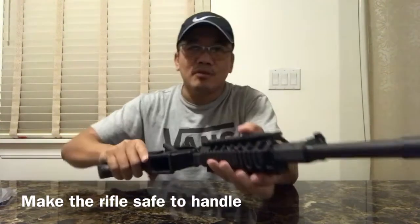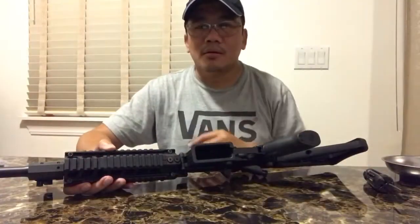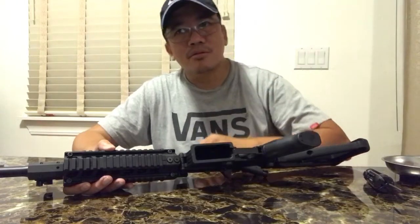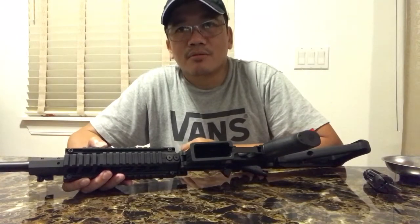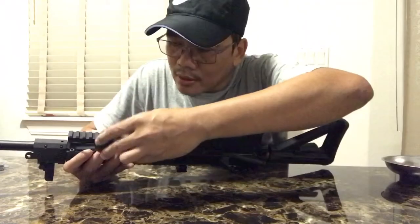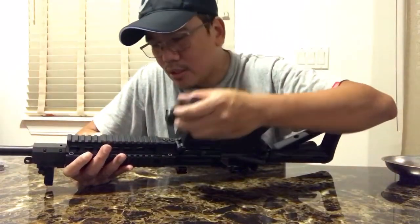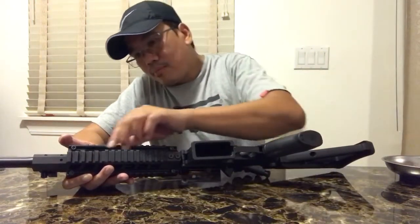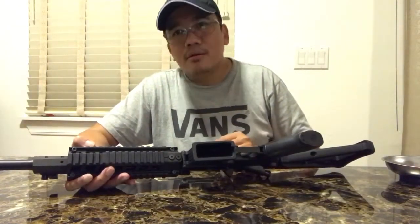Now we are sure that this rifle is safe to handle. The first step in installing the Lancer Systems SIG 516 replacement hand guard is to actually remove the old hand guard of the SIG 516 rifle. There are six screws that we can take out, but before we do that we have to take off the Magpul Picatinny rail cover over here.